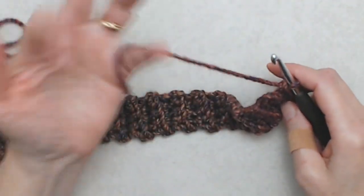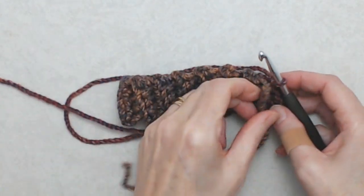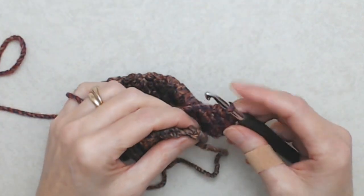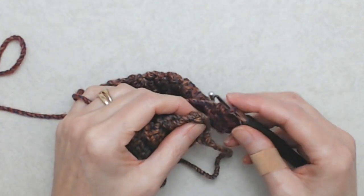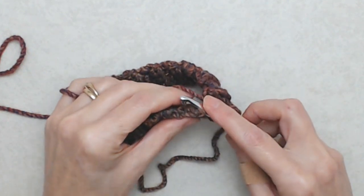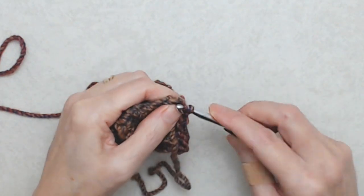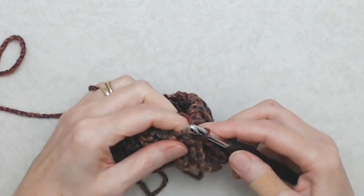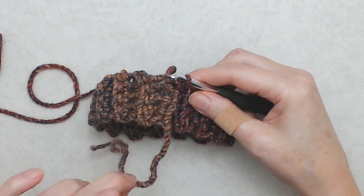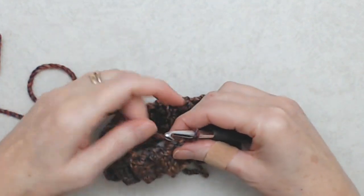Now we're going to join the cuff to make it into a circle. Bring your left side over to the right side so that side is facing you and your hook is away from you. Do a slip stitch — just pick up two loops under that first stitch, yarn over, pull the loop through those two stitches and through the loop on your hook. That's joining the cuff with a slip stitch. Later on you can use this tail to stitch the cuff closed.